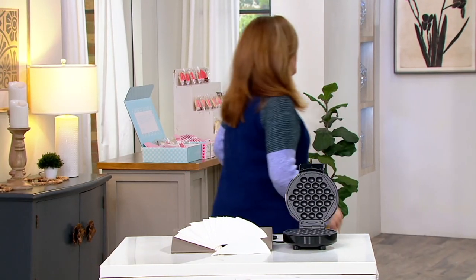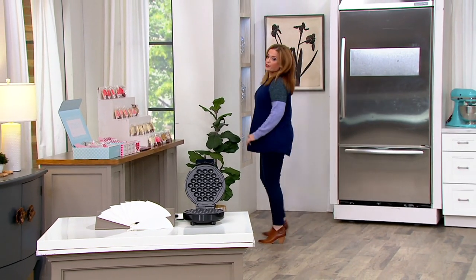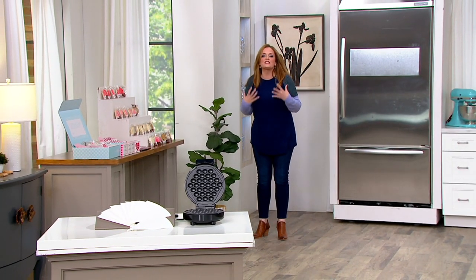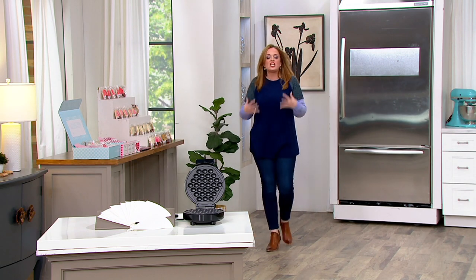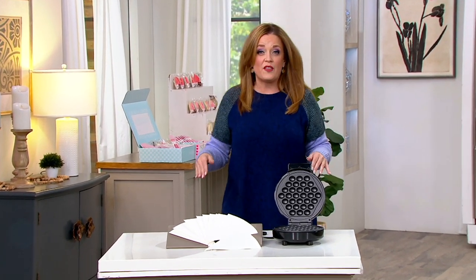Hold on, I'm going to go stand in the back because I'm going to shout for a second. You get the whole thing for $13.14. It's a kitchen appliance that brings the fun and brings something new for $13 and change. That's not one of the easy payments — that's the total price.